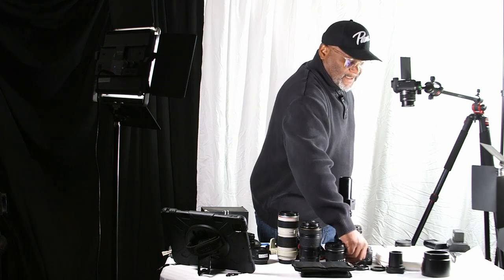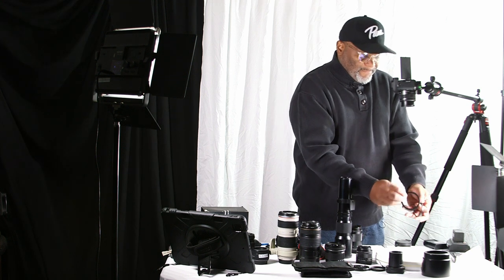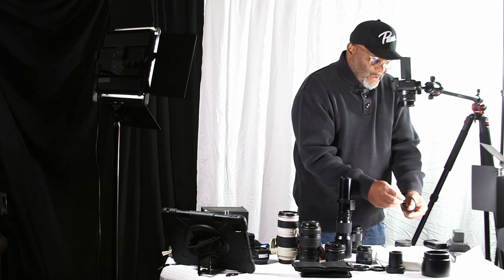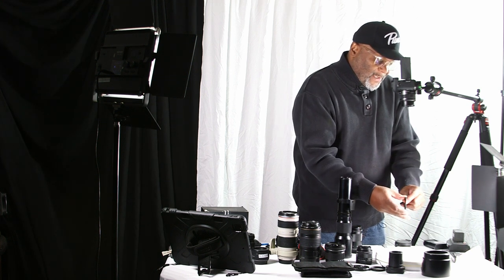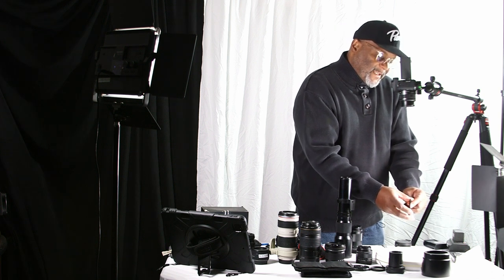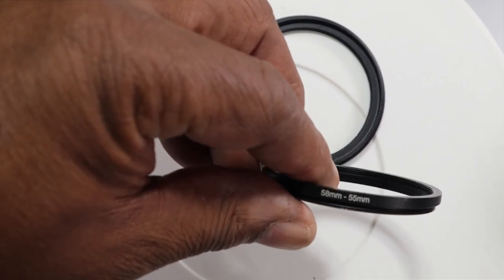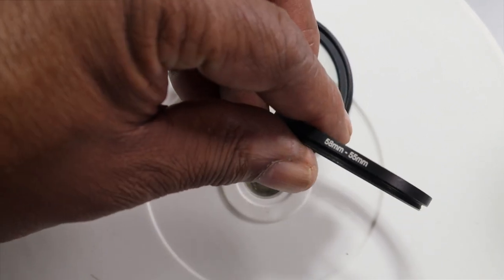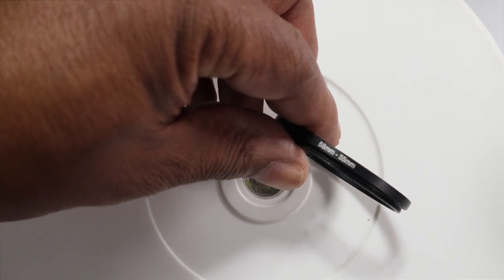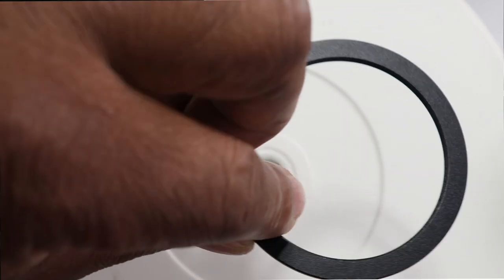Let's get into filters real quick. We have these step-up and step-down rings here, and they'll let you know what size they are. This one says 67 to 58. So we have a step-down ring from 58 down to 55, and we also have a 67 millimeter stepping down to 58.